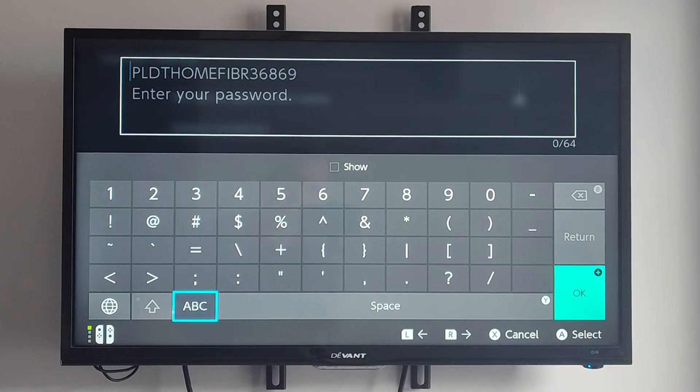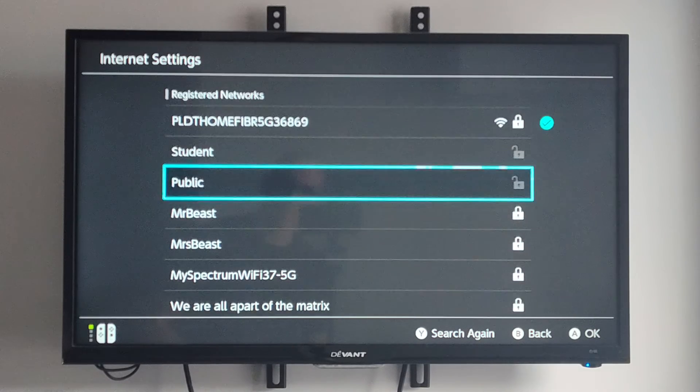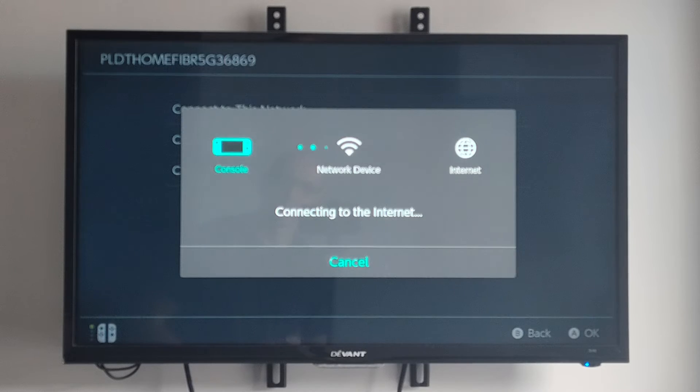Once you type in the password and it's correct, we can back out and it should connect to it. It will be under registered networks now, so it will look like this when we connect. Let's go to connect to this network.